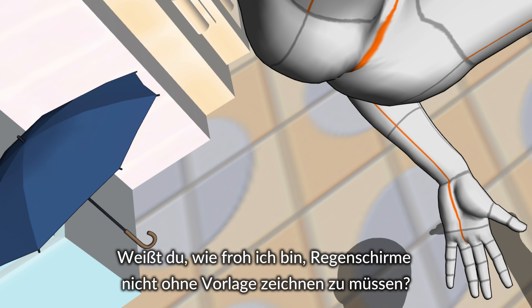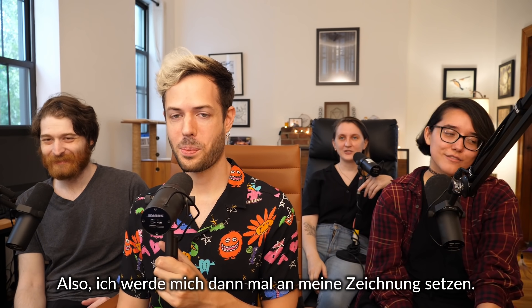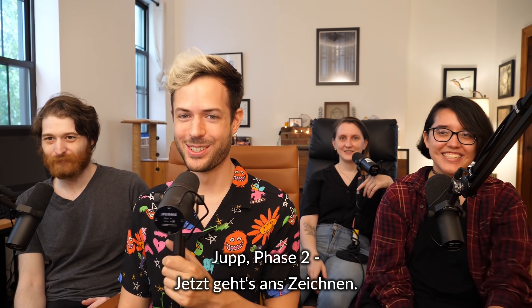Do you know how happy I am to not have to draw umbrellas from scratch? You've done the work already. I'm going to go work on my drawing. That's phase two — we got to go actually do the drawings.